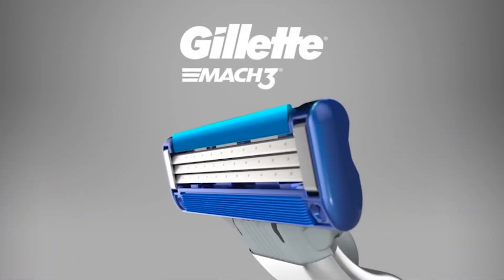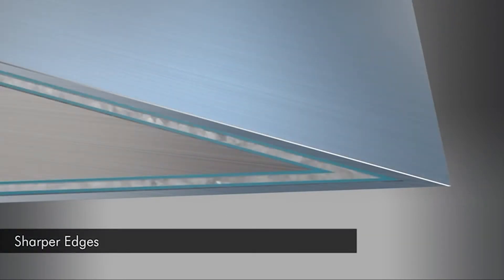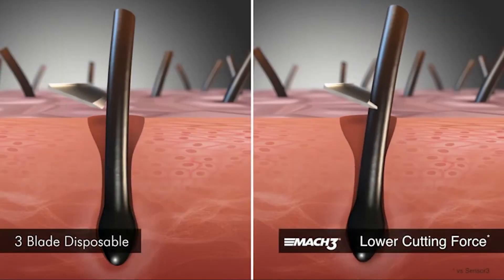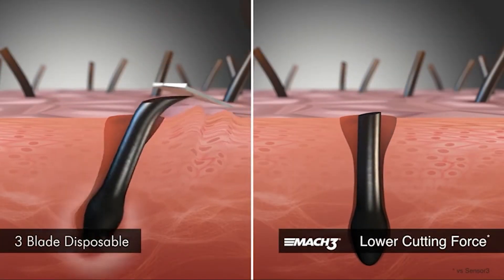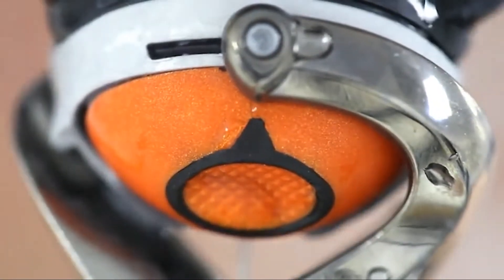Both men and women use razors, and finding the perfect razor can be a really tough decision. Do you require one blade, two blades, or more? Do you need the lubrication strip? Should you use a disposable, cartridge, or safety razor? Each person has their own shaving needs, and Gillette has many razors, including the Gillette Sensor Razor. We will be reviewing a few Gillette razors.